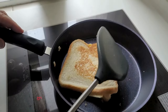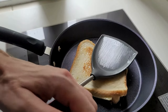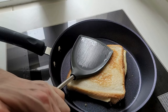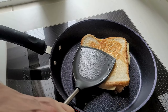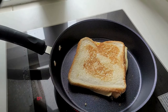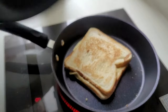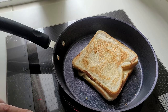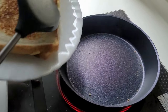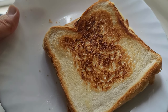Let's do the flip trick — oh perfect, one side is done. Press it in. Place it on your plate — there you go, perfect grilled cheese sandwich.